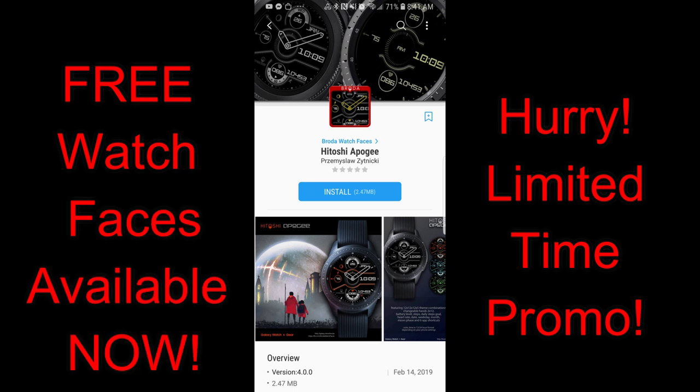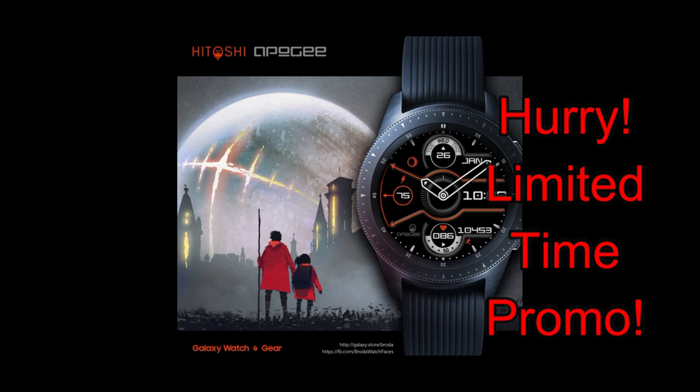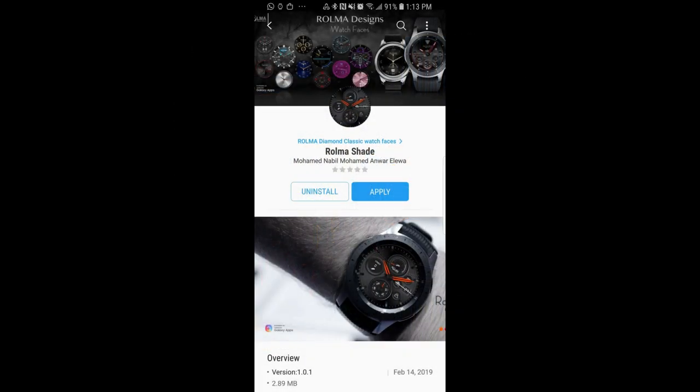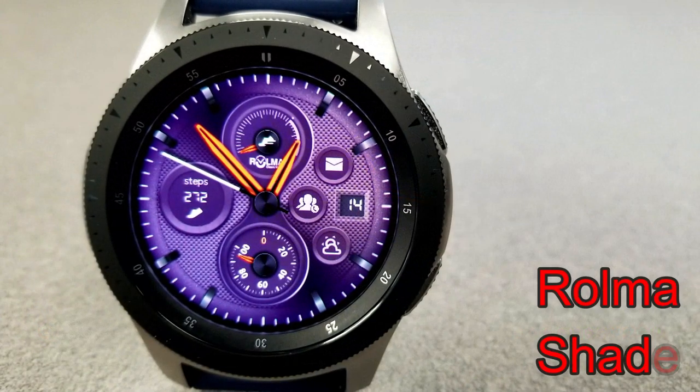Hey guys, welcome back to Jibber Jabber Views, and happy Friday to all of you. We're inching our way closer to the weekend, which is always a good thing. I have some limited time goodies for you guys that will make entering the weekend even sweeter, because there are two watch faces from Broda and Roma which will be free for the next few days. I recommend you go download them as soon as you can, and as usual I've left the direct links in the video description.